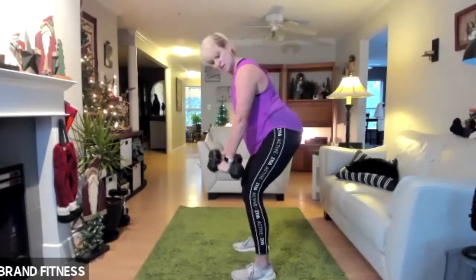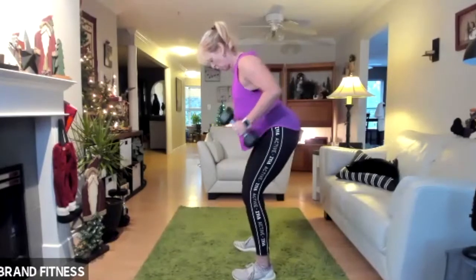Feel the back of those shoulder blades. Three, two, one, stop.